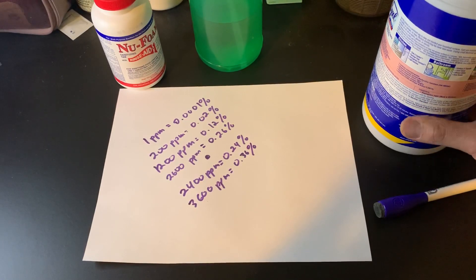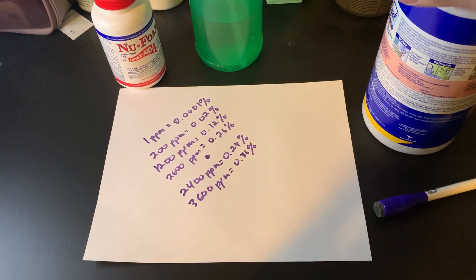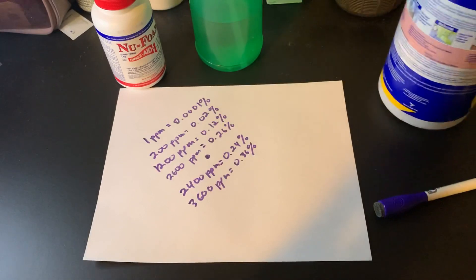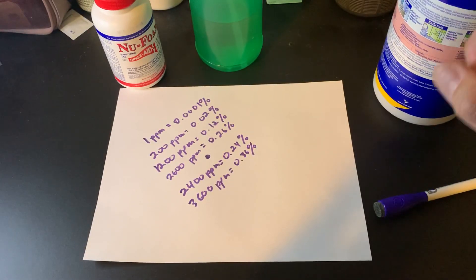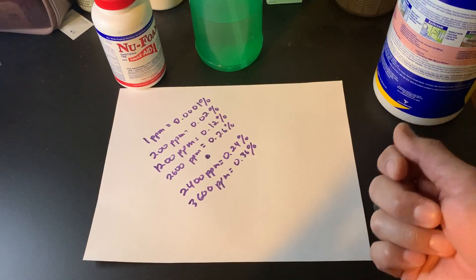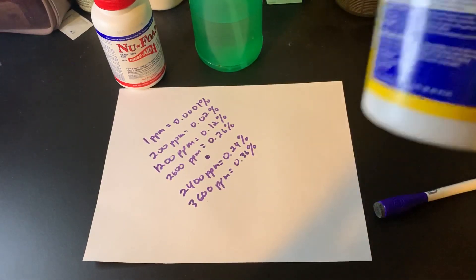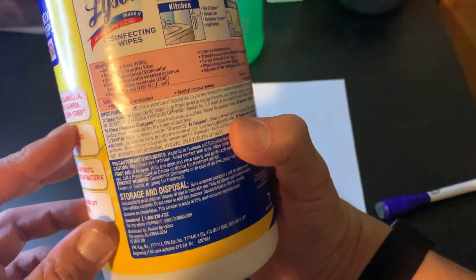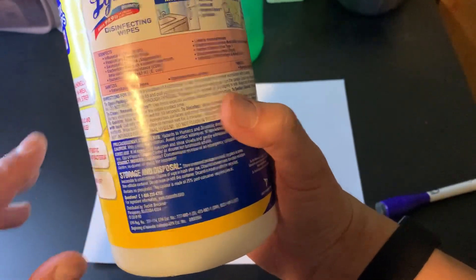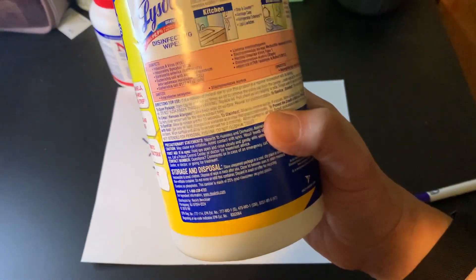Dwell time is the other thing a lot of people don't talk about when making these products — it's the amount of time required for the surface to stay wet to effectively disinfect. You can't just spray it on and wipe it off. Same thing with Lysol wipes: you don't just wipe the surface and leave it. If it dries out too fast, you're not properly disinfecting, and you also can't wipe it off right away. Any disinfectant you use will list the dwell time on the label — be sure to pay attention to that. Some things have dwell times of up to 10 minutes.